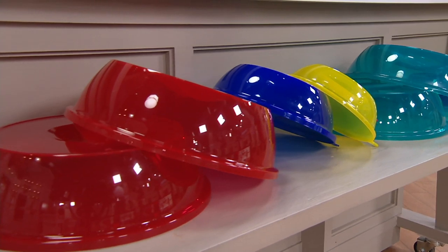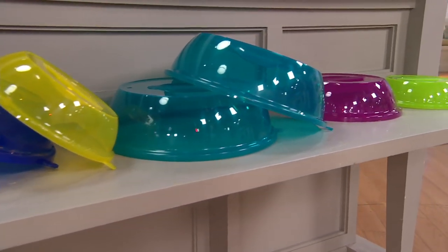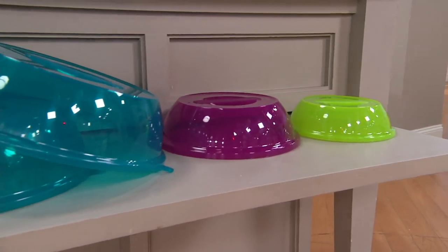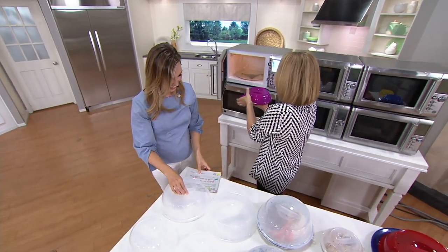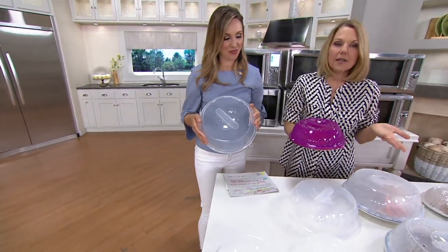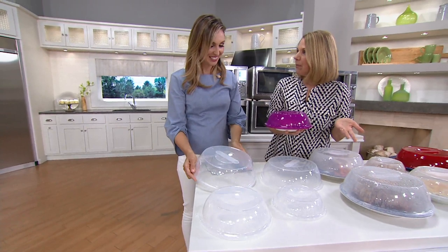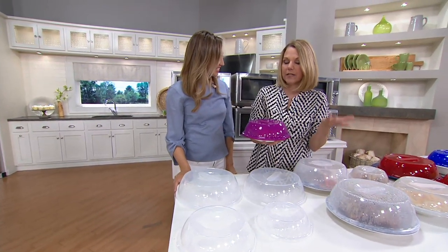I like the brights — you're getting that nice aqua teal color, the fuchsia, and that green apple. These are microwave lids, and you might wonder why we did microwave lids when Lock and Lock containers are already microwavable. It's because some people want to warm up food on a plate, and that's why we had to give you the different sizes.